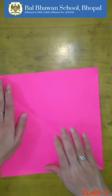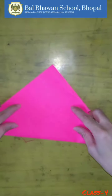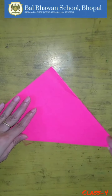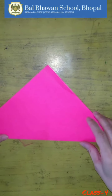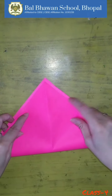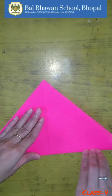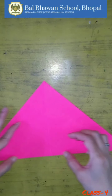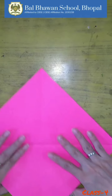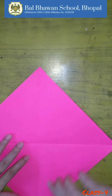Take this square paper and fold it like this, and press it properly. Now unfold it and fold it from this side also. Now unfold it and fold this corner till the center point.